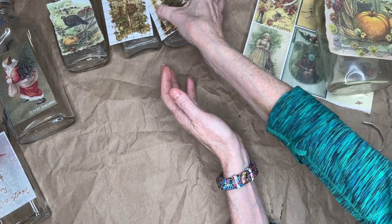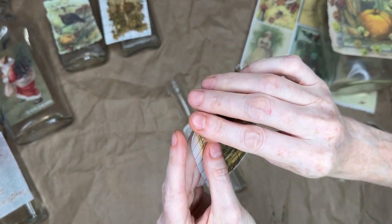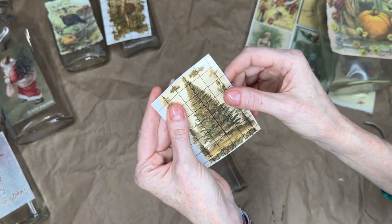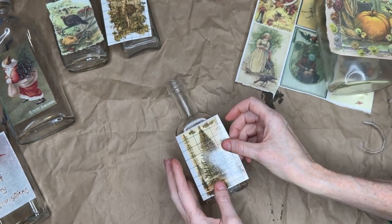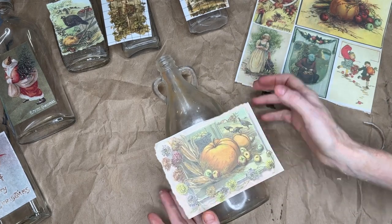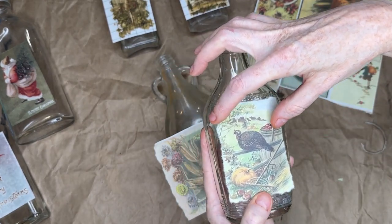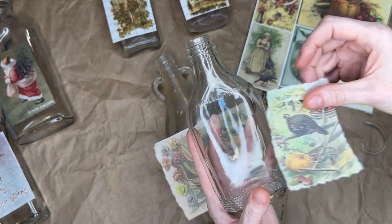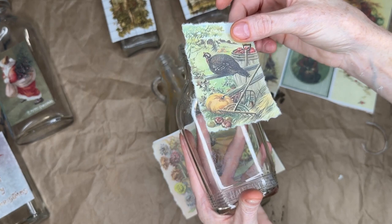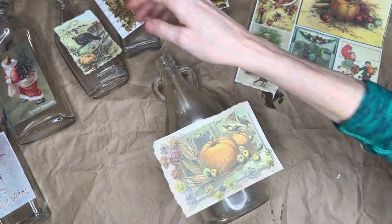I'm going to tear that one out. For the transfers, when you cut it out you want to leave the backing on — it comes with a backing that protects it from getting stuck to itself or anything else, which would ruin your transfer. So leave the backing on until you're ready to apply it. Now I'm going to take my bottles and look at the size and paint a square a little bit larger than the size of my decoupage paper. Having a lighter background makes a big difference and makes it look a lot nicer.